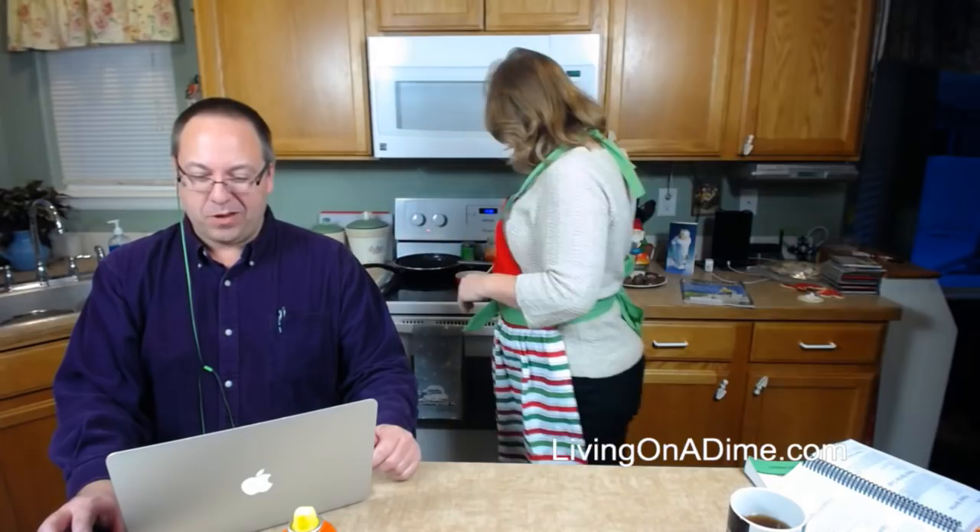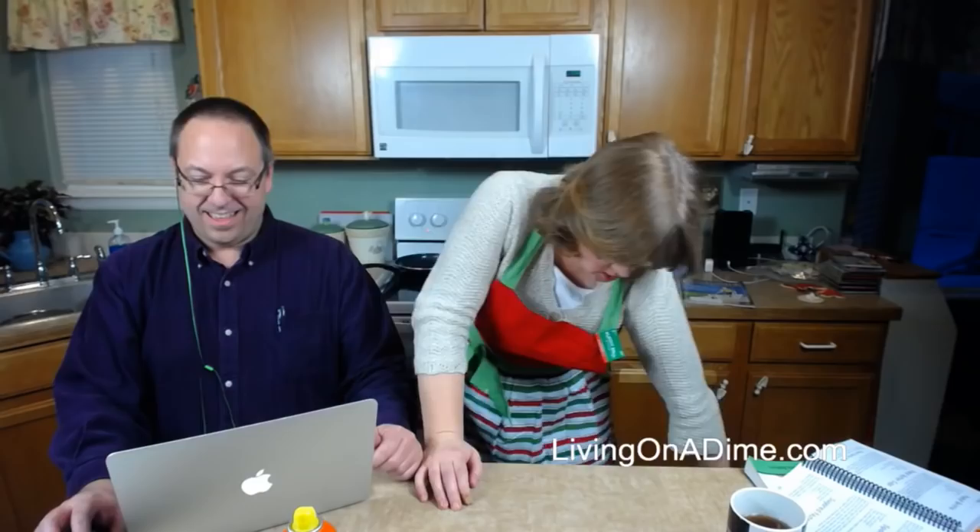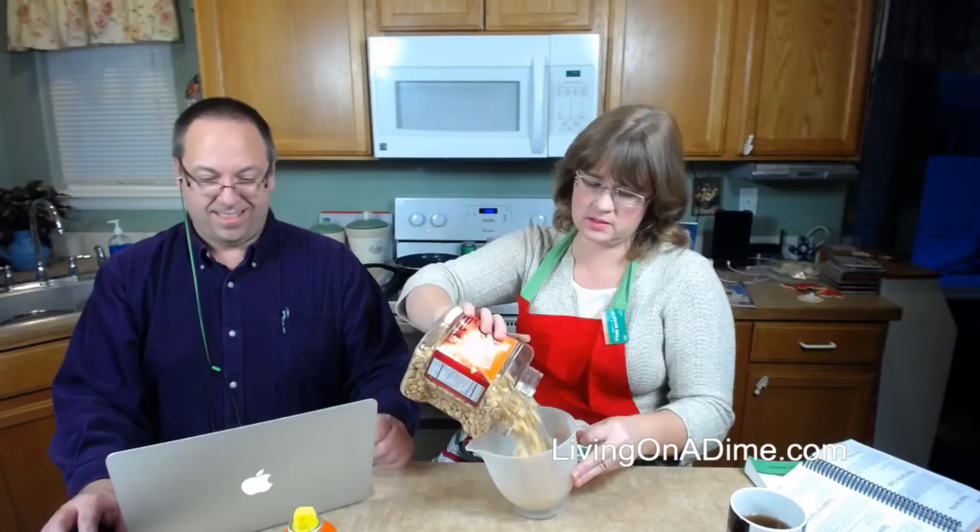I'm making grandma's peanut brittle — the best peanut brittle you will ever eat in your entire life. It takes a little while to cook, so I'll answer questions while we're waiting. Grandma uses raw peanuts, but I use regular salted peanuts — you can use whichever you want.